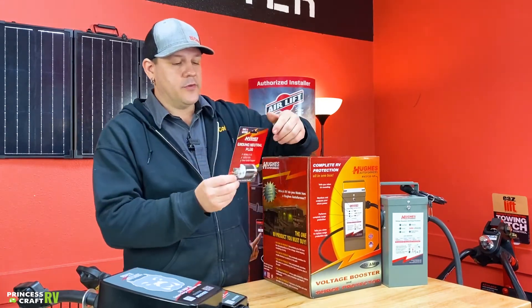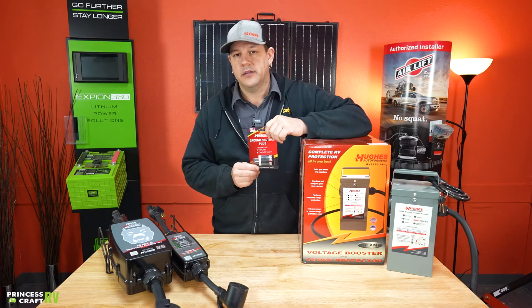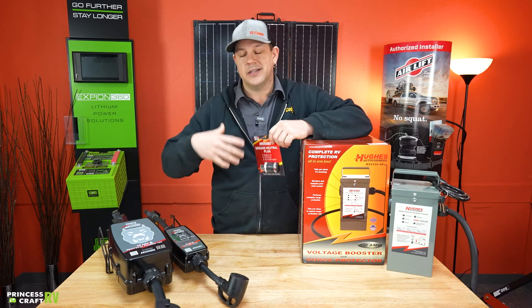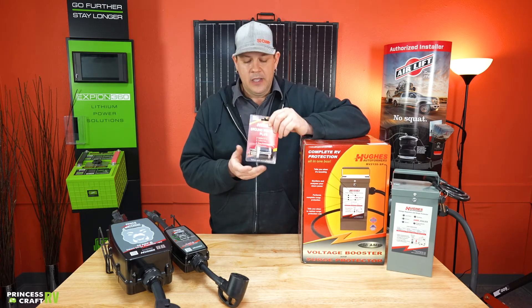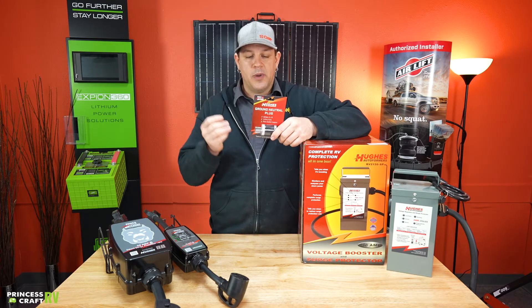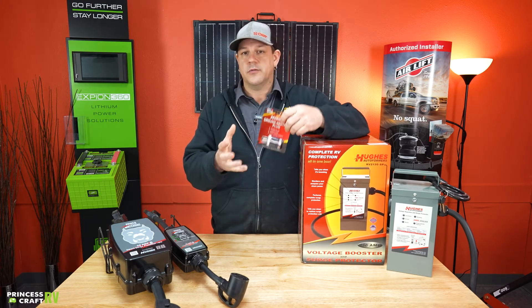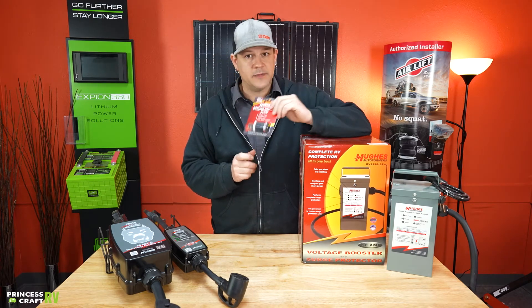One last thing I want to talk about from Hughes is their ground neutral plug. For those of you that like to run on generators, most of them float the neutral, which can cause issues with their surge protectors — not allowing power to flow through them because it's recognizing an open ground or open neutral. This can actually plug directly into one of the 15-amp outlets on your generator, and it will bond your neutral and your ground and allow your surge protector to operate. If you have a hardwired one inside the trailer, it's kind of hard to remove that and reconnect everything just to hook up to your generator — this will fix that issue nine times out of ten.